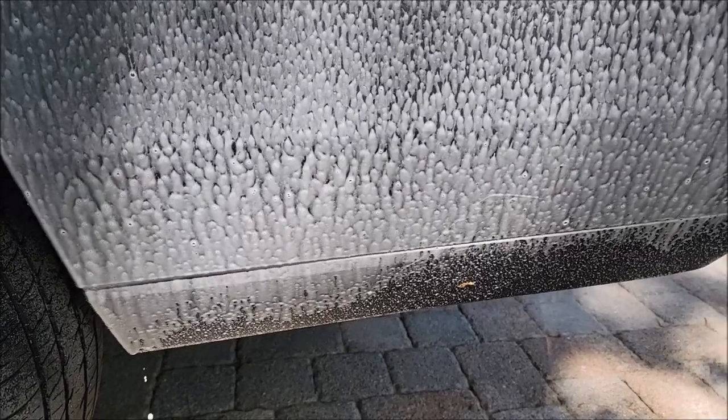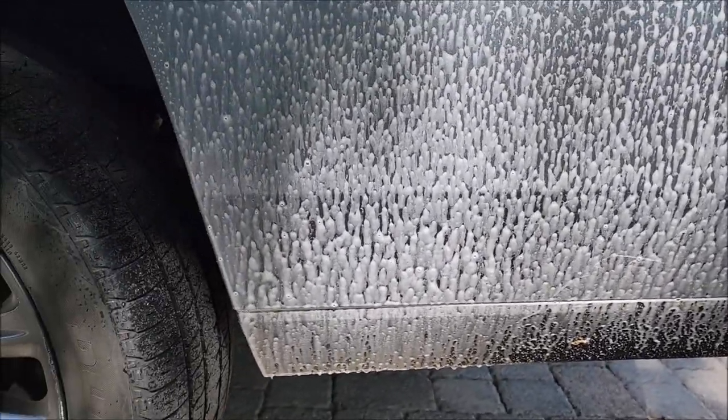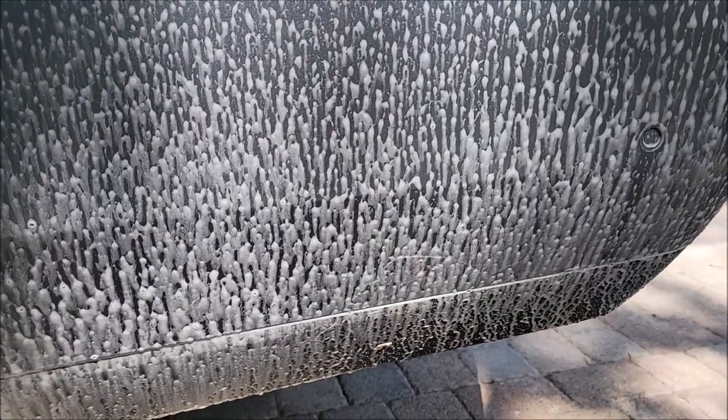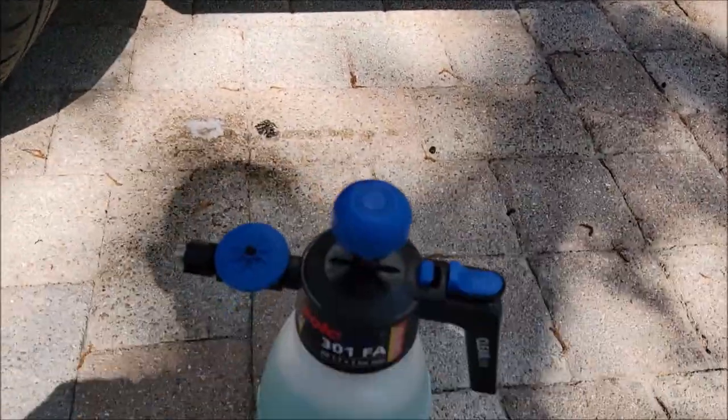It'll stay on longer than just spraying it, and it dissolves the contamination before it runs off the panel — so that's pretty cool. I'm gonna leave that there to dwell, but I just wanted to show you guys this foaming sprayer. It's pretty awesome.